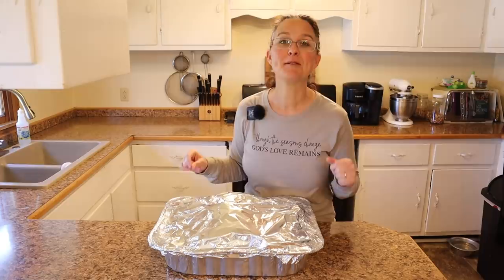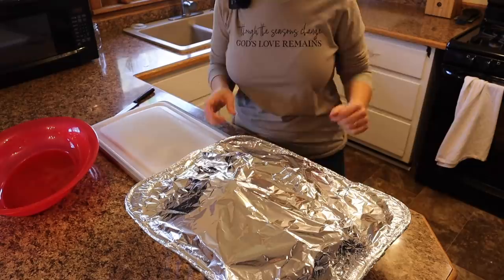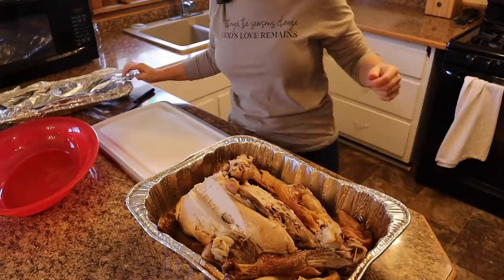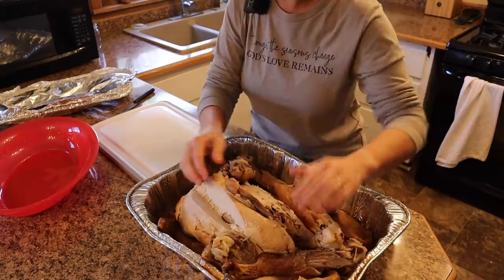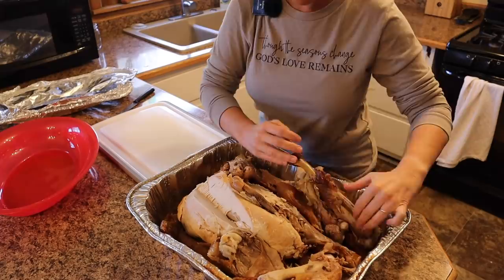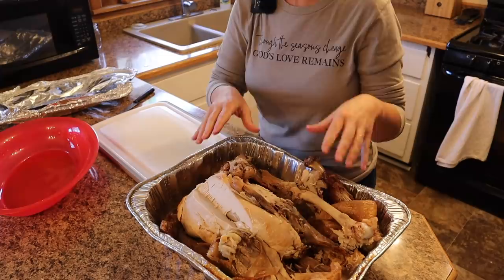I'm so glad you're going to stick around while I can some of our leftover Thanksgiving turkey. Let's go ahead and open this up and see what we have to work with. We've eaten like this entire half of the turkey, but most of the other half is still in there. We need to take all the meat off these gorgeous bones and get that prepared for canning.